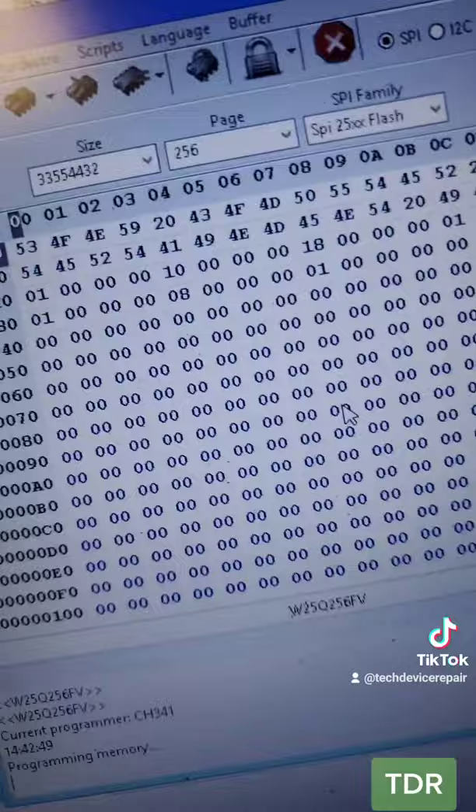Now we enabled UART, and we started programming. I'll put the chip back on here — let's see if it powers on. It didn't power at all, so now I'm reprogramming it.